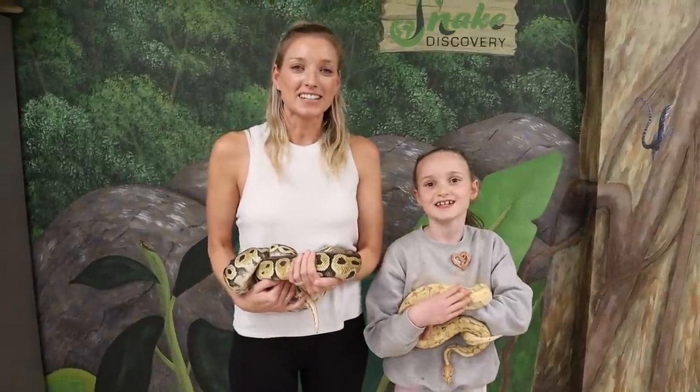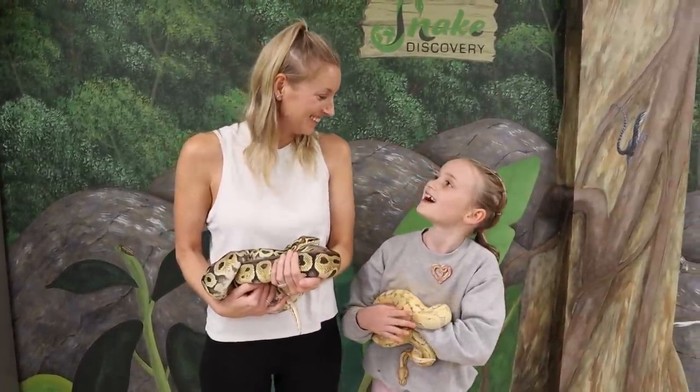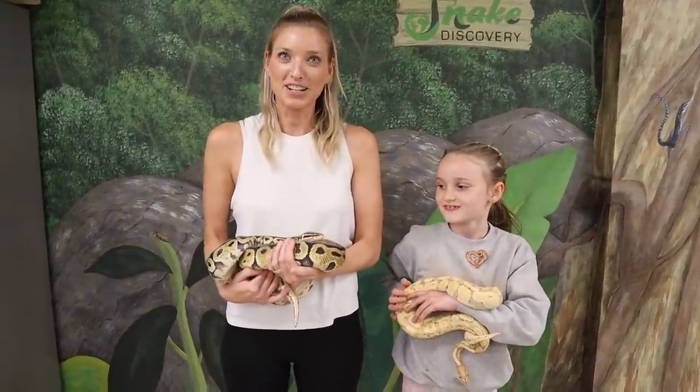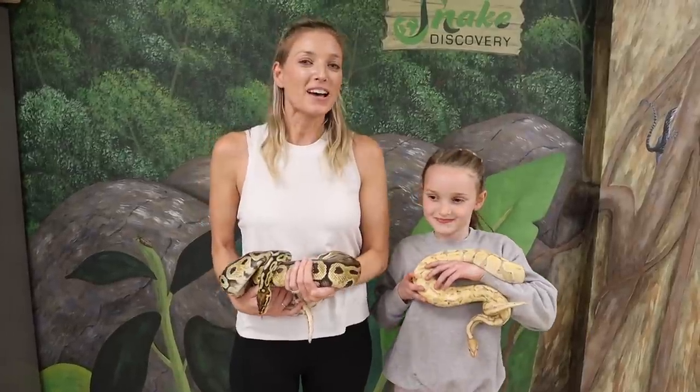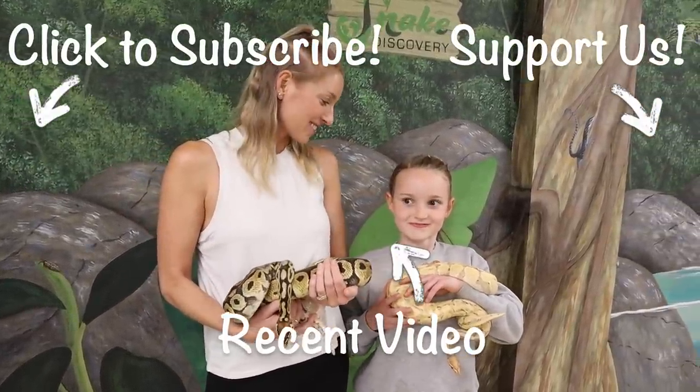A huge thanks to Snake Discovery for hosting our masterclasses this weekend and introducing us to some of their amazing critters. Check them out in the video description below. What am I supposed to do? You're supposed to just stand there and look cute. You're doing a good job. Is my voice shaking? A little bit.